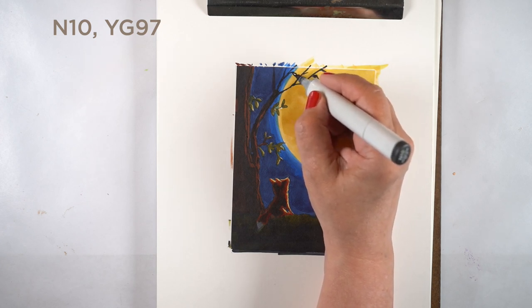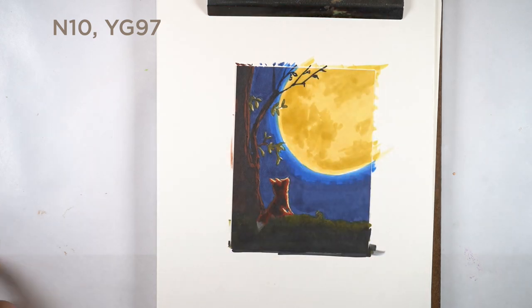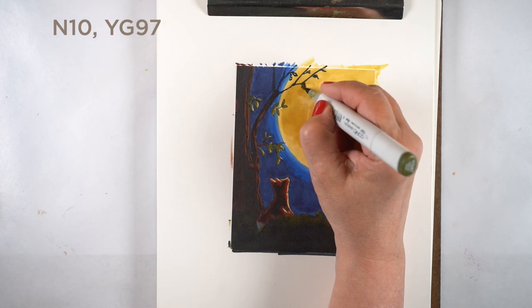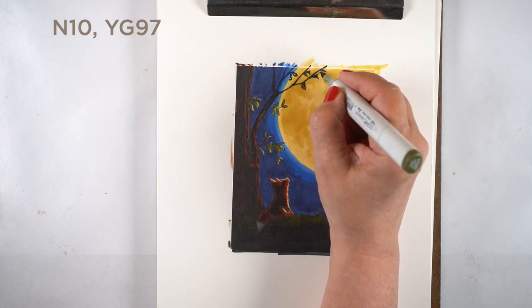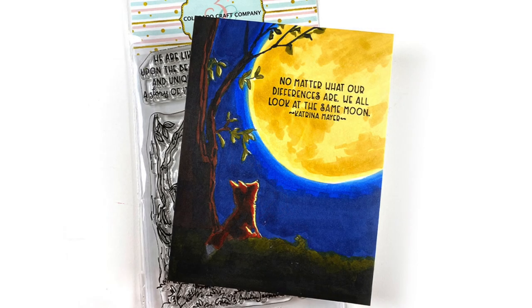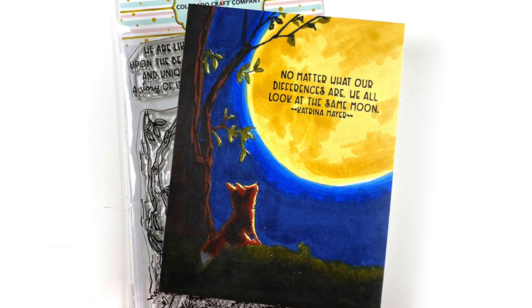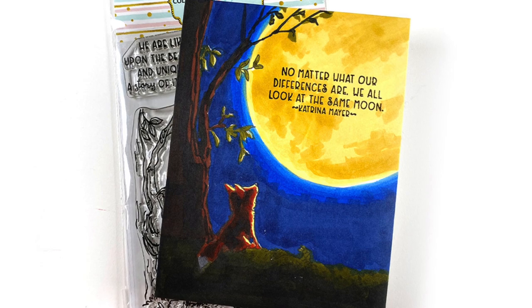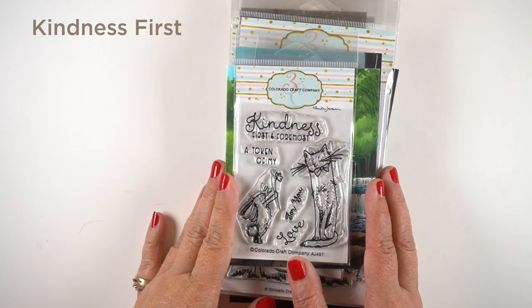I go back in with the initial color to soften up some of those blended edges. I didn't capture the footage, but I did put some yellow in all those white highlights on the fox and the leaves, which brought them into the yellow glow of the moon. The last thing was to add in more leaves and branches so the tree continues in front of the moon and gives it more depth.